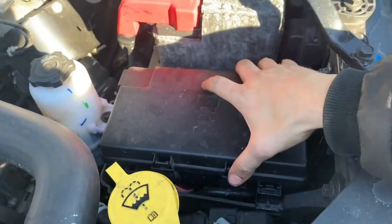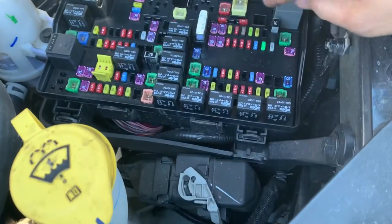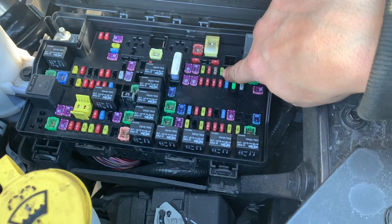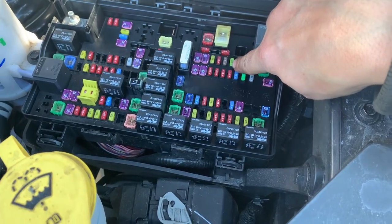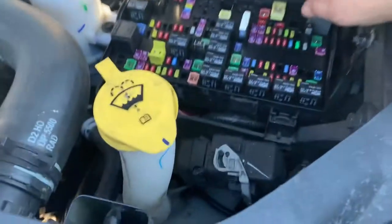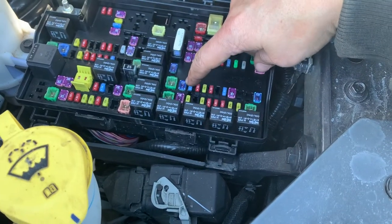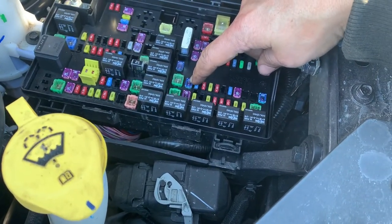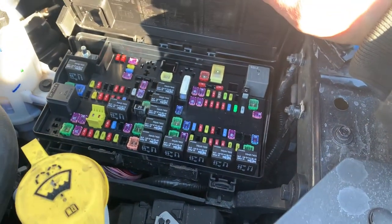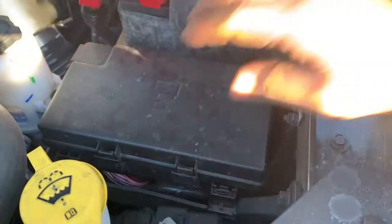So this is your fuse box — you open this up, and right here, this one I changed is for my left side brake and turn signal for my trailer. It shows you where everything is on the cover. And this one over here that I changed multiple times is the 20 amp one used for your running lights. I hope this helped you guys out — if you enjoyed it, give it a thumbs up and I'll catch you guys later.